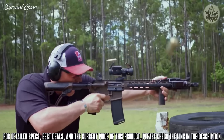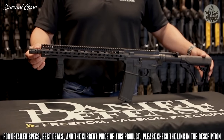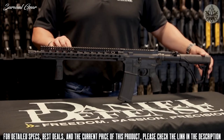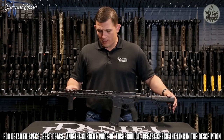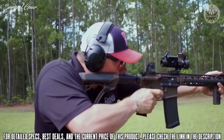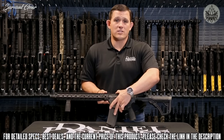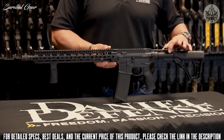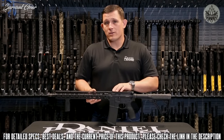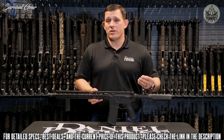The DDM4 V11 was Daniel Defense's best-selling rifle for a long time and still holds its own in the lineup. It comes standard with a Daniel Defense flash hider with a salt bath nitride finish, a 16-inch mid-length gas system government profile barrel, and the Slim Rail 15.0 — a KeyMod system utilizing their patented bolt-up system. The V11 ships with a Daniel Defense 32-round magazine and the new Daniel Defense Grip and Rip ambidextrous charging handle. It weighs in at just 6.2 pounds, comes standard with ambidextrous selector levers, and is chambered in 5.56.